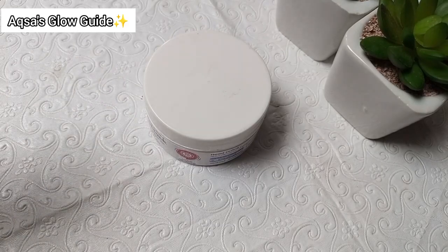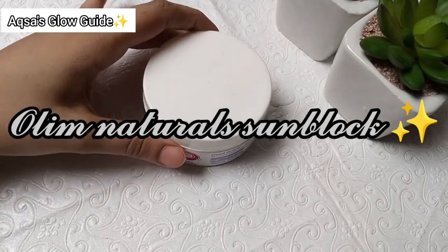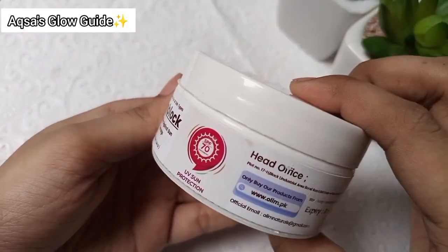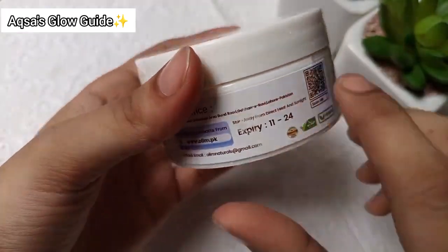Assalamu Alaikum, my YouTube family, welcome to another video. Today I am going to share with you an honest and detailed review of Natural Sunblock. I have used it for a long time, and many of you came to my DMs asking about it because they want to buy it.